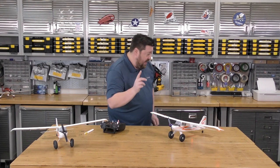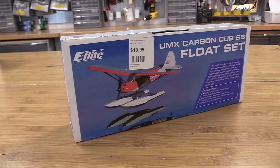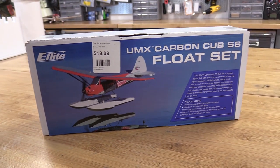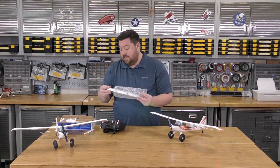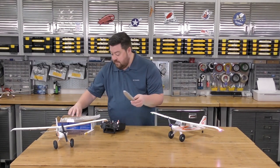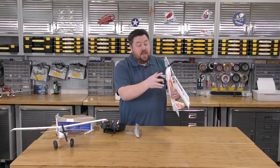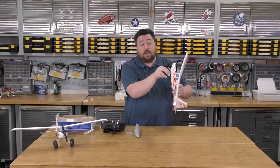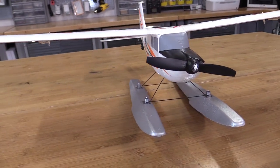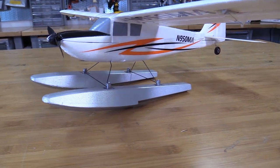This little plane has a neat feature — we can actually put floats on it. Full floats. This kit is $19.99. It basically includes two beautiful aluminum-looking floats and all the mounting equipment. The nice thing is we can just squeeze and pull out the landing gear and insert the float assembly into the pre-existing mounts. The plane really has the intention of having floats as an option right from the get-go.